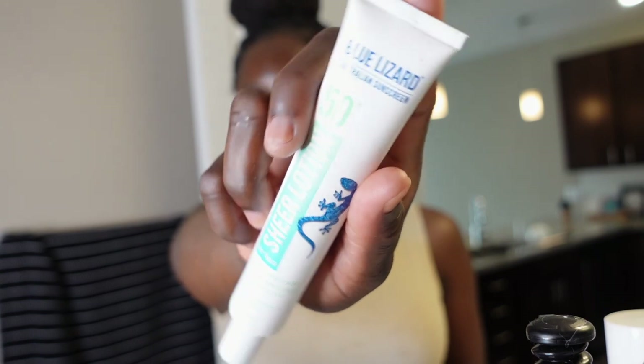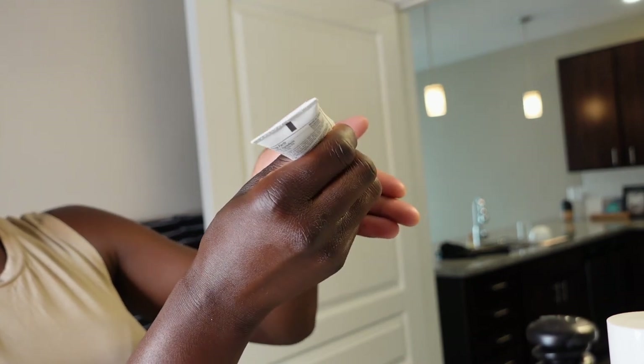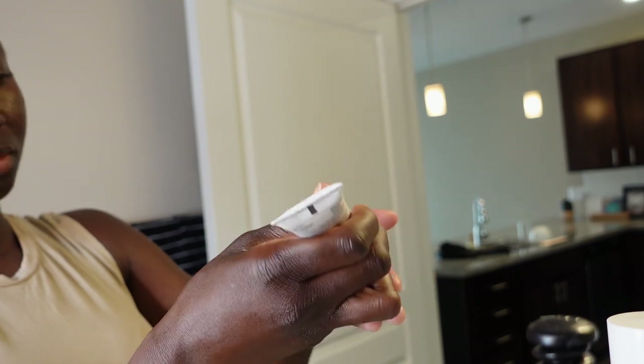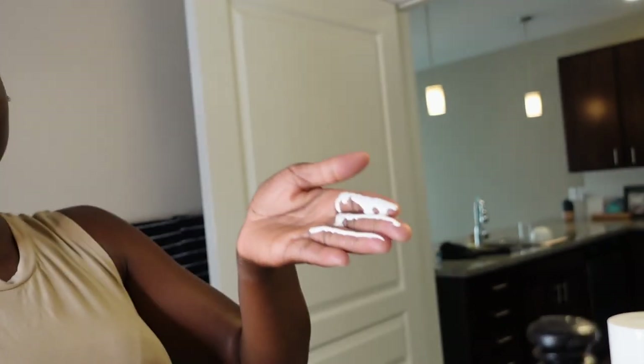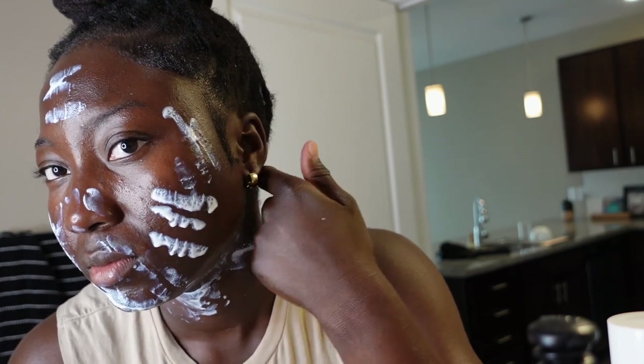My skin has been purging because I've been using Tretinoin — there will be a video on that. So this is the sunscreen I use on a regular basis. The first step is to shake your sunscreen. Then I do the three finger method and apply it to every part of my face — the neck, ears, everything.